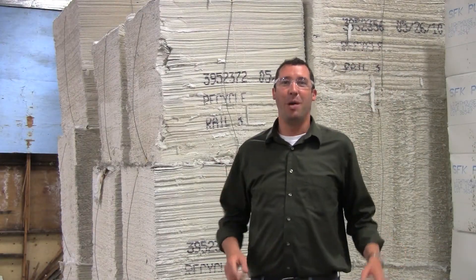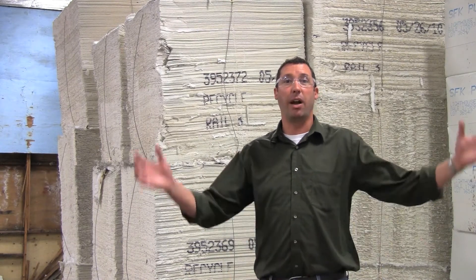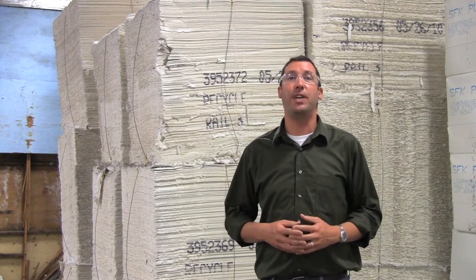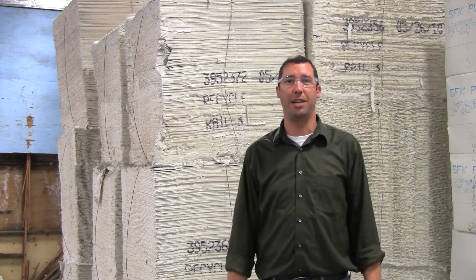Step one: pulp. Pulp is the raw material we use to make paper here at Grace Harbor Paper. We bring it all into our warehouse dry, then we put it into a 15-foot-tall blender to re-liquify it so it will be ready to be made into a sheet of paper.